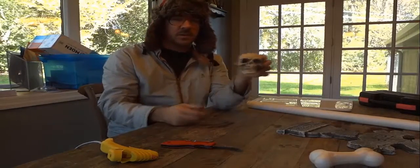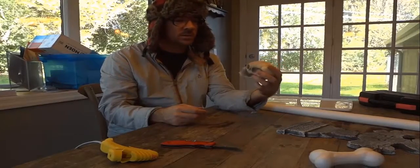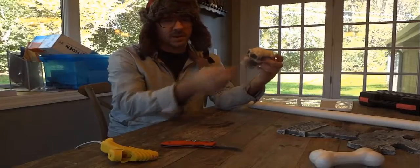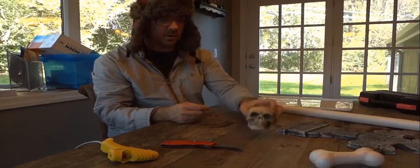The first one I'm going to start with is this skull, which seems to be pretty popular. I've seen people do skulls, but it's nice because it's got a bit of detail. It's Halloween, so it works.